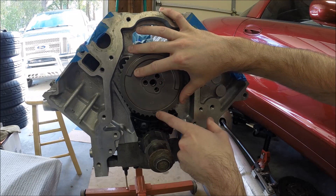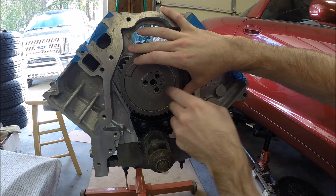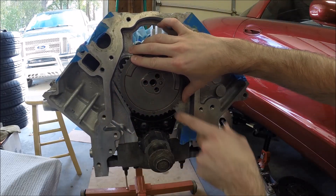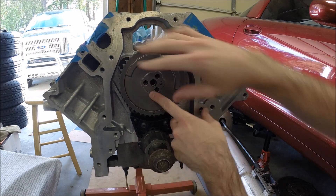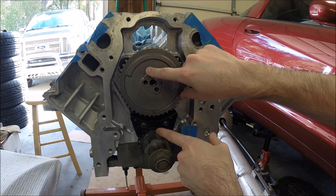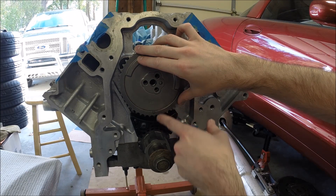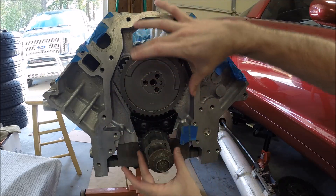On the cam gear and on the crank gear, there are two dots. So there's a dot on the cam gear and a dot on the crank gear. If you just slid the cam in, the orientation could be off. So you want to rotate the cam around by hand until that dot lines up. If you haven't already put the number one piston at top dead center — which is where the crank gear would be at the 12 o'clock position — rotate the cam around to get it at the 6 o'clock position with the dots aligned. Get the cam rotated so that when we have the chain on it, we'll be able to line things up.